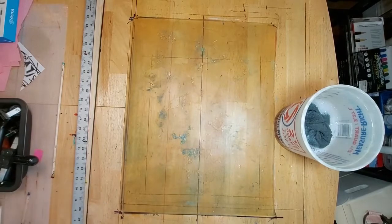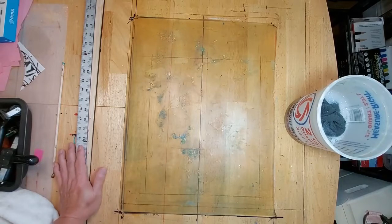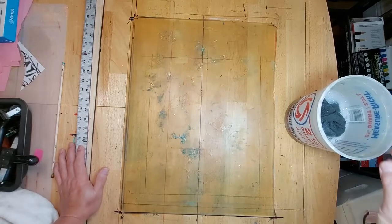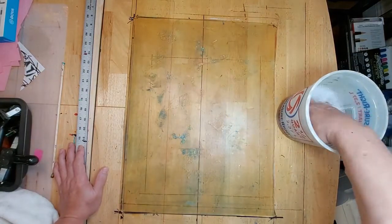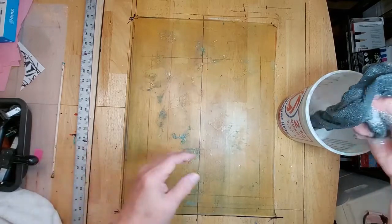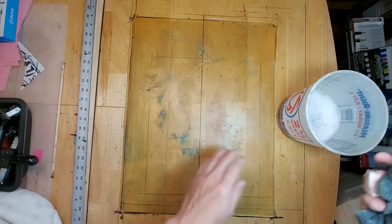Hello everybody, welcome to another episode of Art Whisperer 88. You could consider this episode as a maintenance episode. What I have here is a tub of soapy water — a few drops of dish detergent — and here is my plate with some residue.